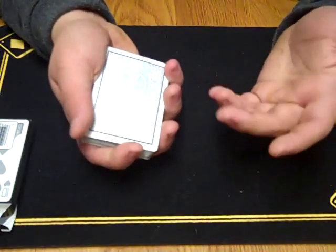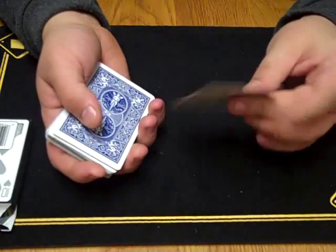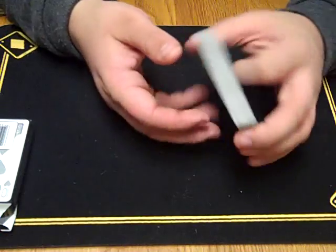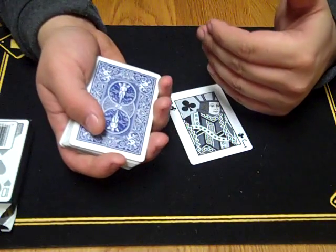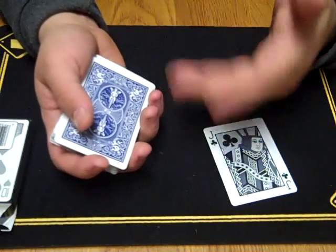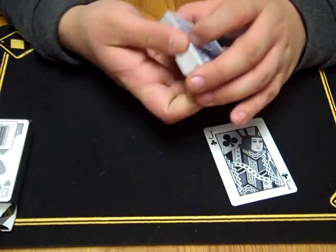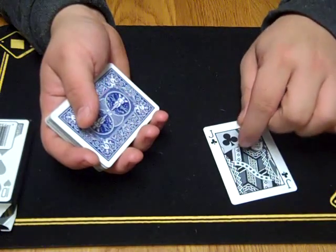Now you've got the card into their pocket from that first effect. What I recommend is that you don't do this effect immediately after, because now they're going to know your hand was in their pocket — you were near them, you touched them, you could have gotten something into their pocket. So what I do is wait five, ten more tricks, and I don't do any more effects to that same person. I just put the card in their pocket, then do all these other tricks to someone totally different.